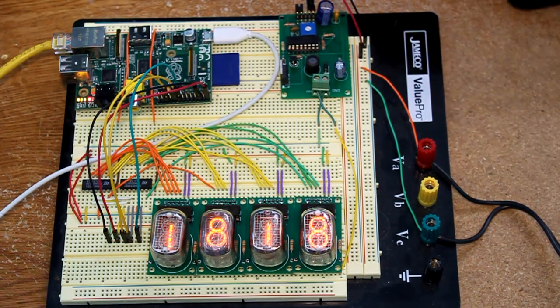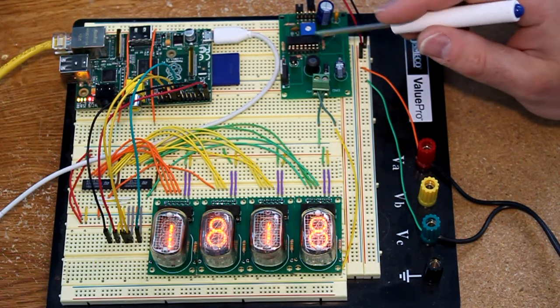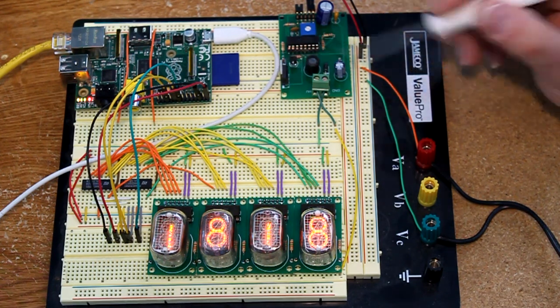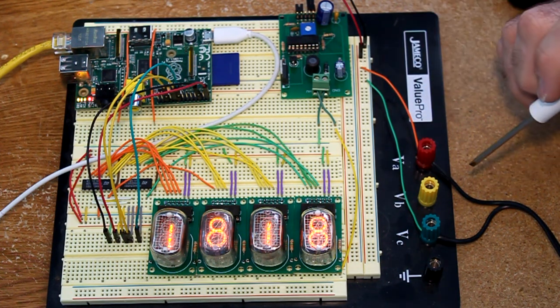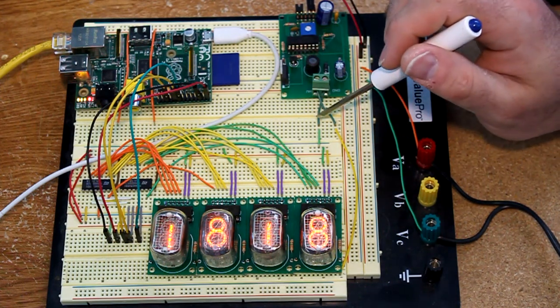Over here is the high voltage power supply. This is a standard supply described in detail on the website. It's a switch mode supply — there's an inductor and a MOSFET that produces about 170 volts. Important not to touch that as you'll get a good shock from it. And it's connected to ground.